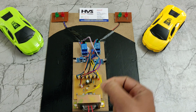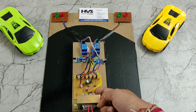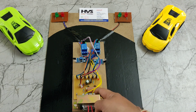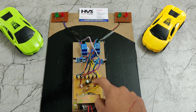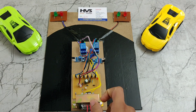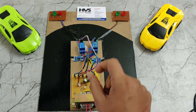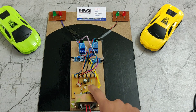The bridge rectifier converts AC to DC, giving us 12 volts DC. Since we need only 5 volts DC, we are using a 7805 regulator, which takes the 12 volts DC input and gives an output of 5 volts DC.